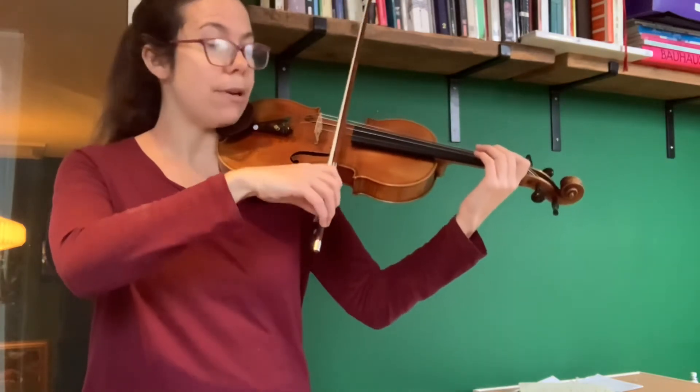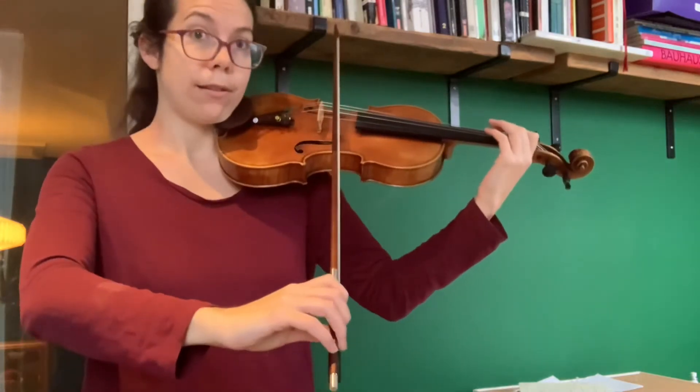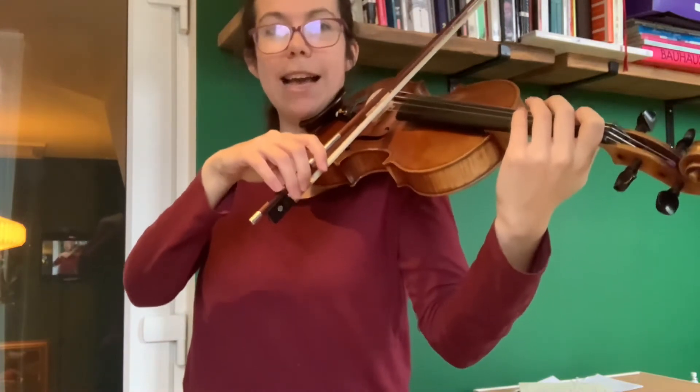Have a listen to how I do it first. Have a try now. So push your knuckles down and then pull the bow very quickly. Nice, relaxed, released elbow.